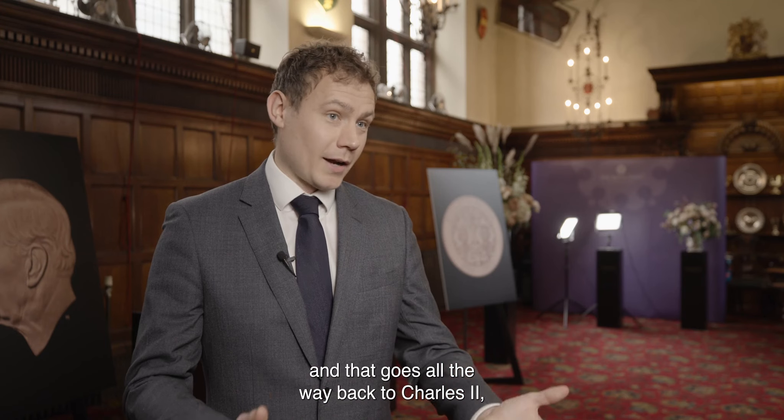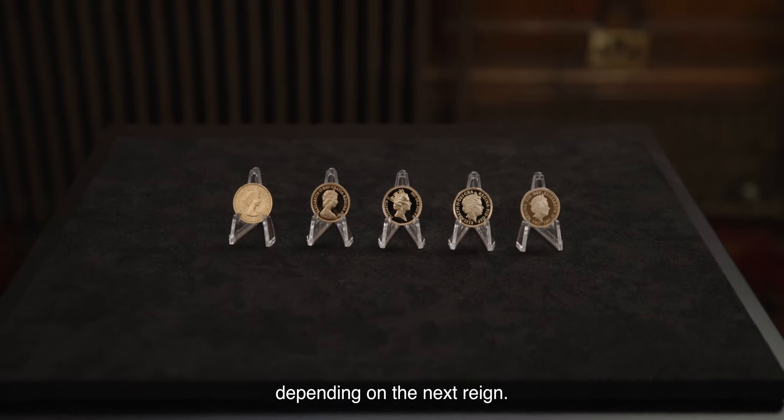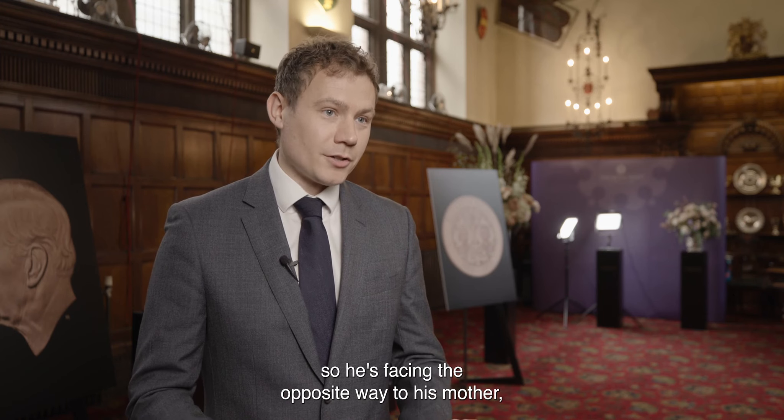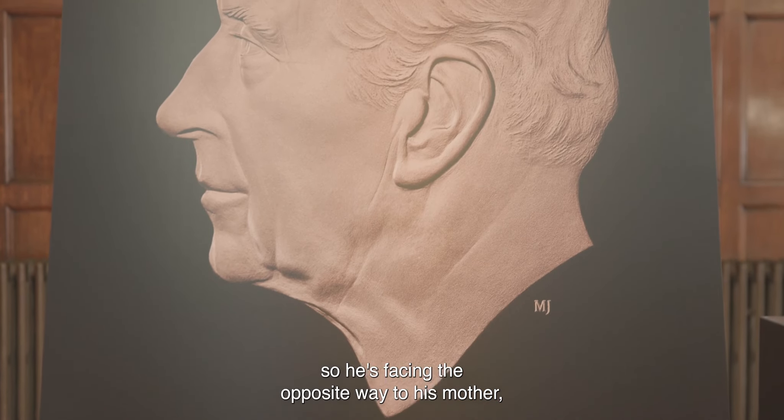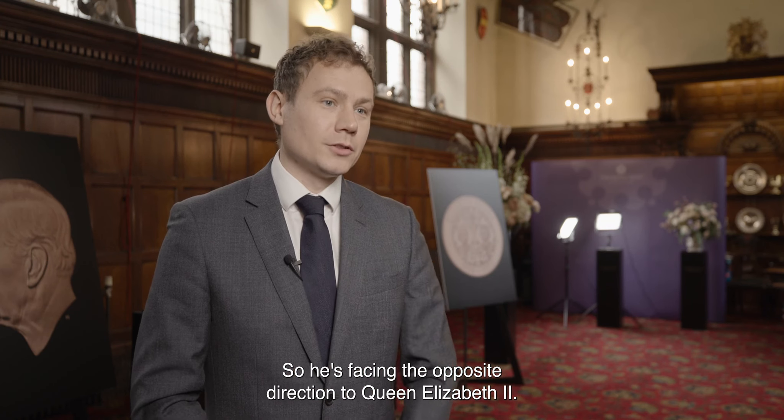There's a tradition on British coins going all the way back to Charles II that monarchs should alternate the direction they face depending on the reign. Charles has obeyed that tradition, so he's facing the opposite way to his mother — facing towards the left, the opposite direction to Queen Elizabeth II.